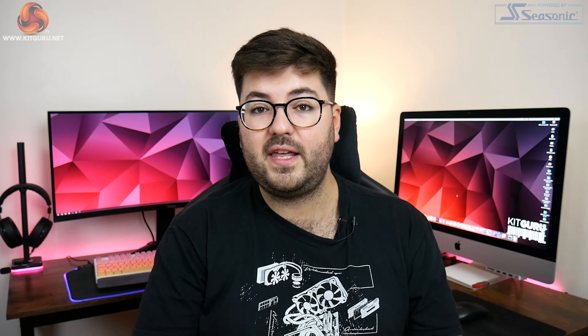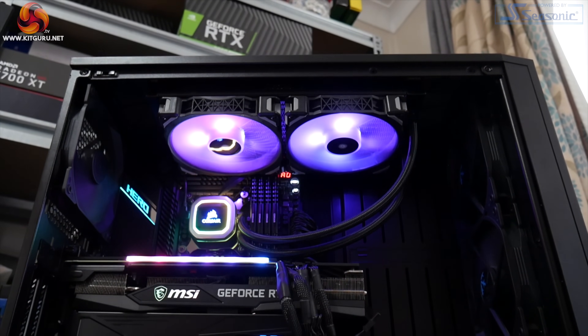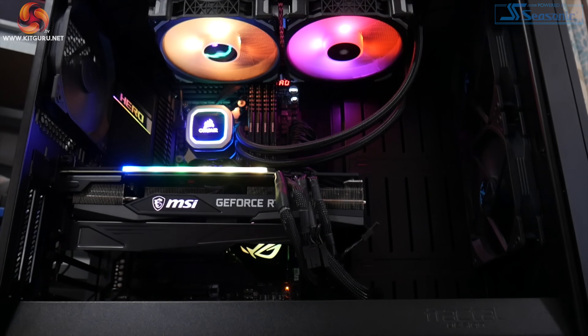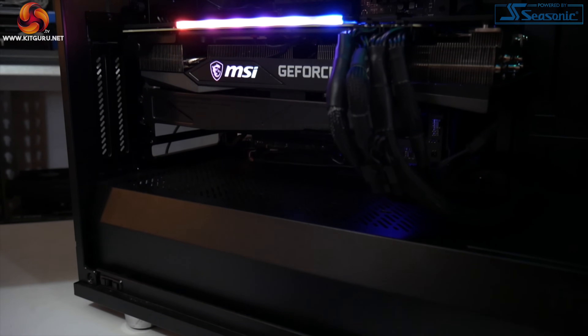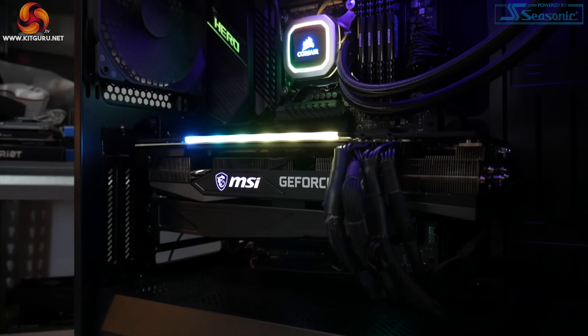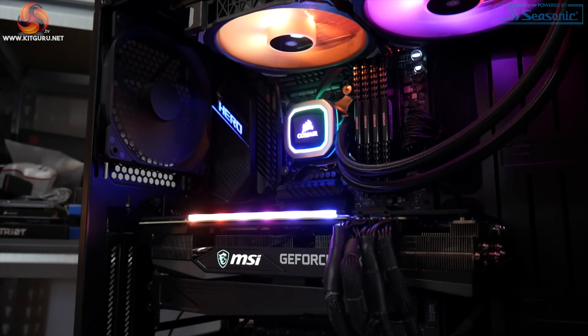All of our testing was done on our custom-built system provided by PC Specialist, featuring an Intel i9-10900K overclocked to 5.1 GHz on all cores. That is paired with an ASUS ROG Maximus 12 Hero motherboard and 32 gigabytes of Corsair Vengeance DDR4 memory running at 3600 MHz.